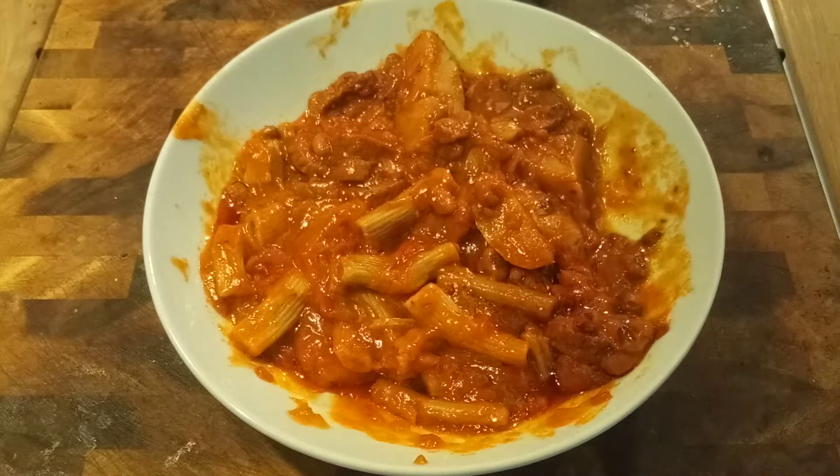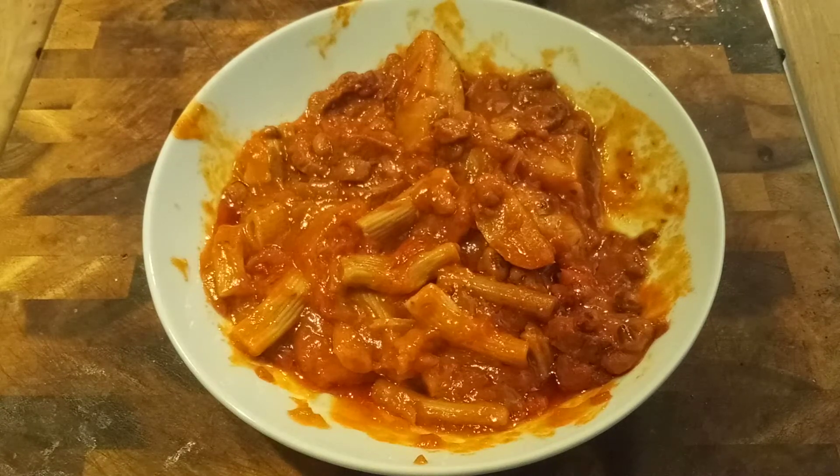Nice cup of coffee, watch a bit of YouTube. All right guys, thanks for watching — of course stay safe and take care. See you soon.